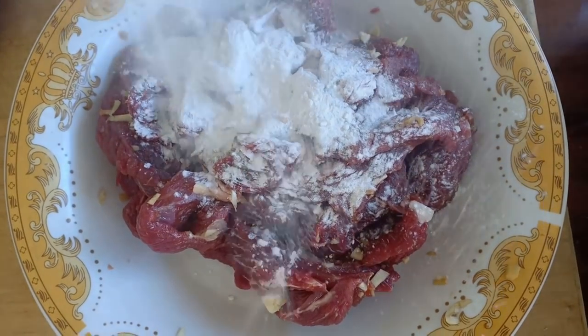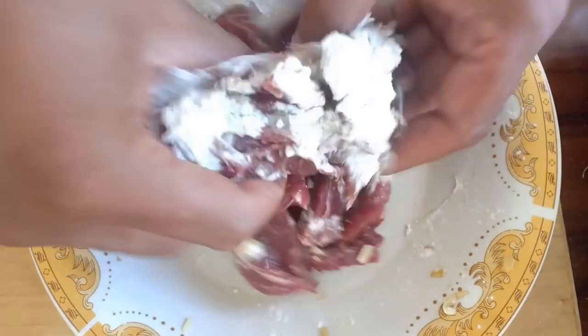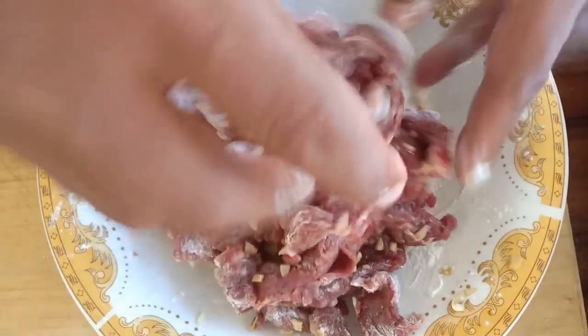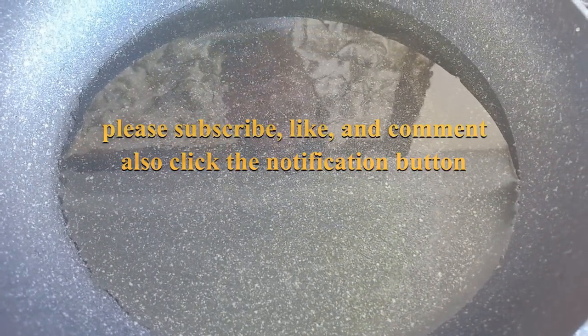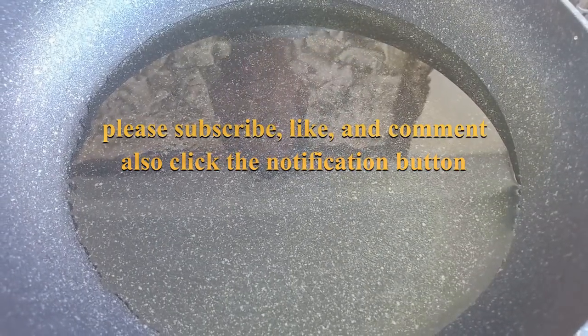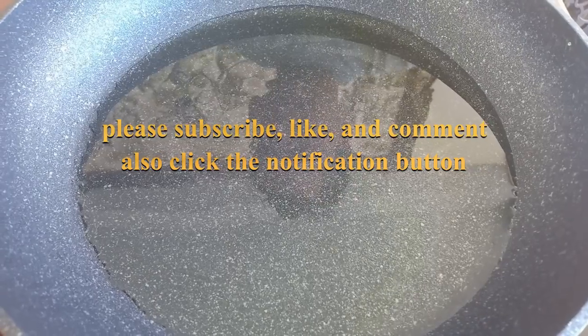Before we fry the beef, add maizena flour — not too much, just a little bit — and give it a good mix. Heat the pan; if you have a wok you can use that, otherwise a sauté pan will be fine. Medium to high heat, and when the oil is already hot, just drop your beef in.